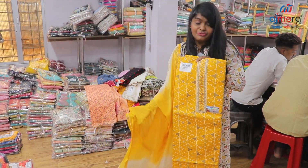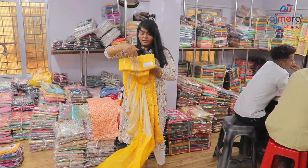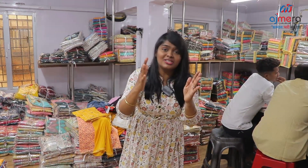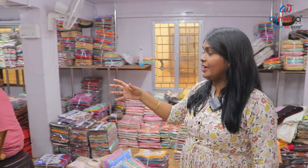Casual wear — stylish, fancy, traditional, party — there are all collections. I am now working with cotton. Daily wear, regular, formal, college, casual, fancy — there are all collections. Catalog and non-catalog — we can purchase.